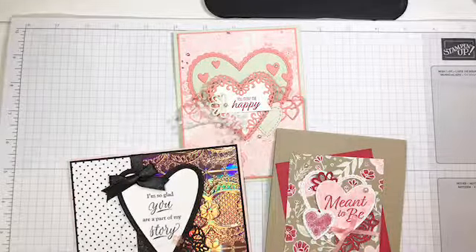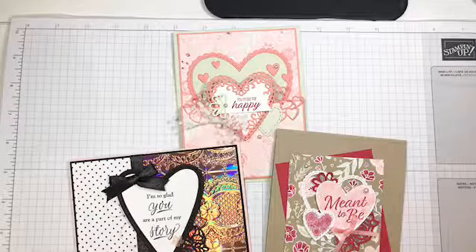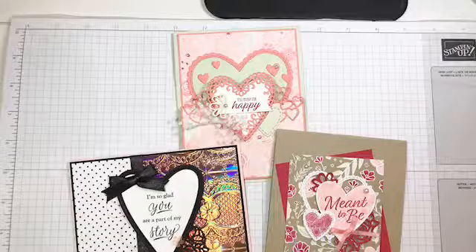I hope some of you find me and I have three awesome projects for you today. Again Valentine's, because Valentine's Day is like three weeks away, so it's time to get on those Valentine's projects. Today I am featuring the Meant to Be bundle.